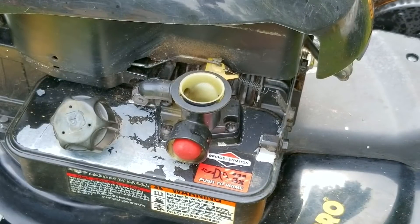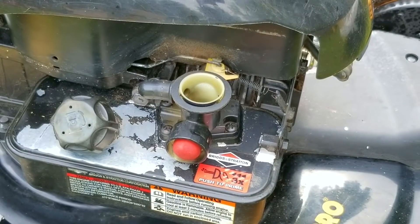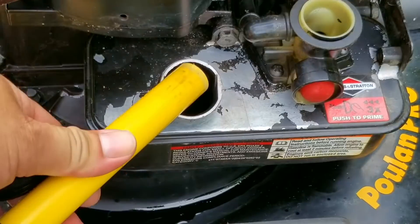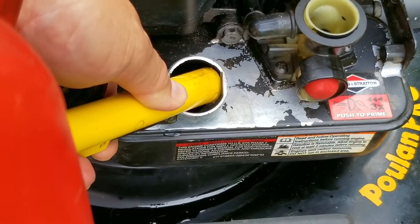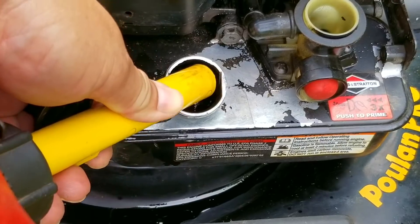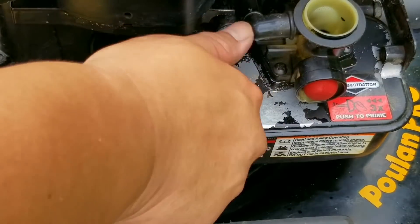We finally got the engine to start and run. That means there's something wrong with the gas that was in it, even though there doesn't appear to be anything wrong with it. The last thing to do is put some of my own fresh ethanol-free gas in the tank and try starting it. If it runs then it will confirm that the gas that was in it was the problem.